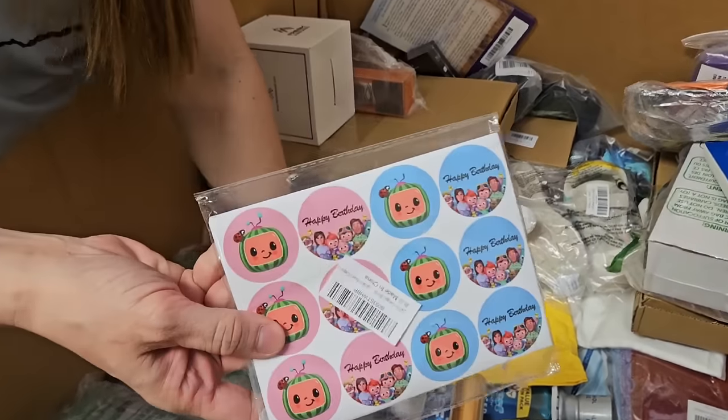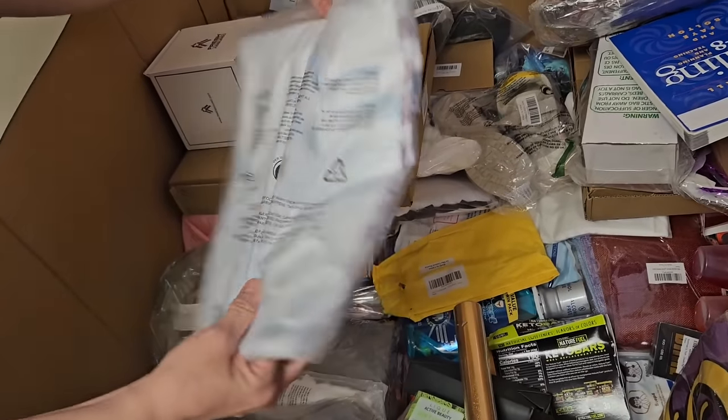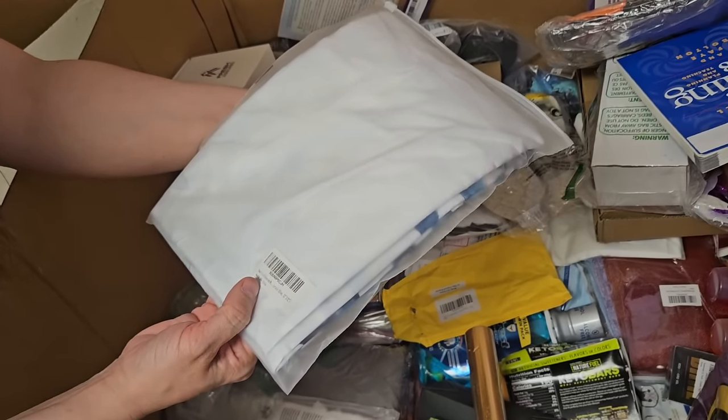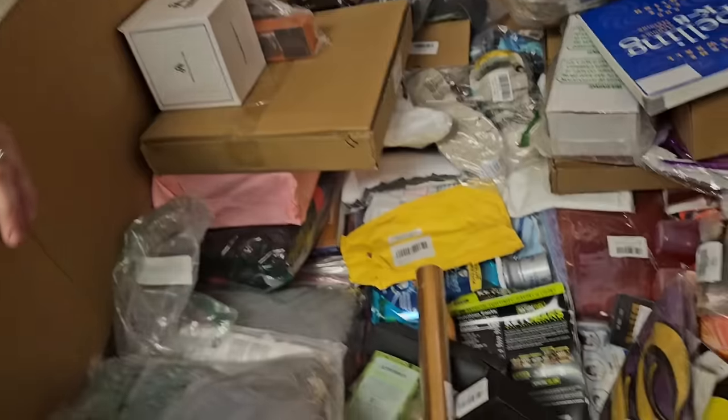Some CoComelon happy birthday. I'm going to guess a shower curtain. Are those our shower curtain rings? We think it's a shower curtain — we may have to open that.